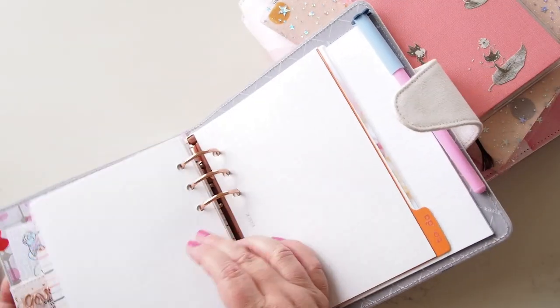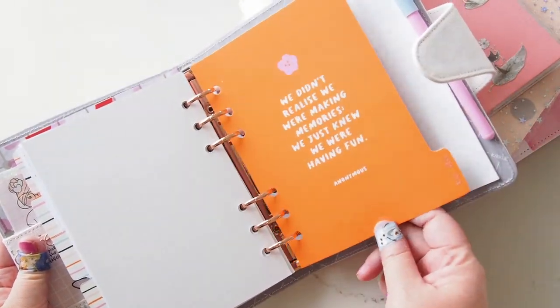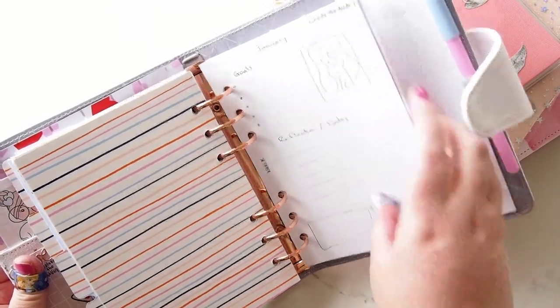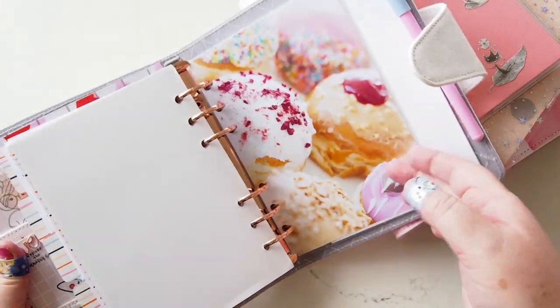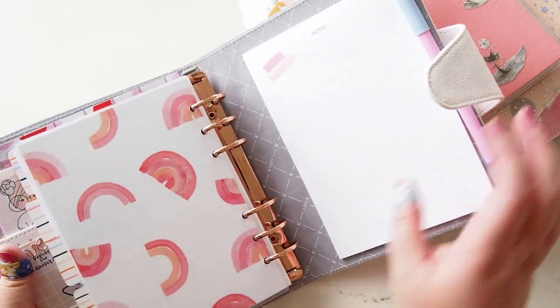Then in the back section there's a to-do list of things I want to make sure I hit at some point during the class, and my little donut-photo dashboard I made as a page lifter. That's that planner.